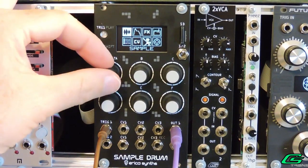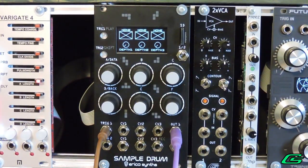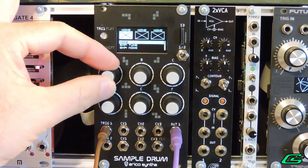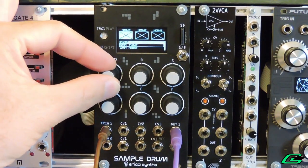You can use three incoming control voltages to change sample playback parameters on the fly, per channel. This is perhaps the Sample Drum's single most powerful feature. CV mapping is nothing short of a fully loaded buffet of CVs from which we can pick and choose three of them to assign to the three CV jacks.